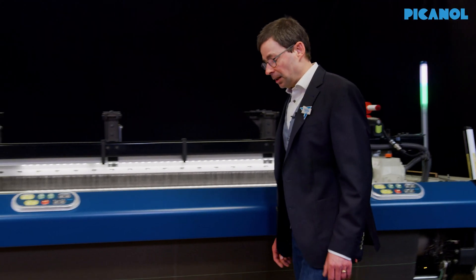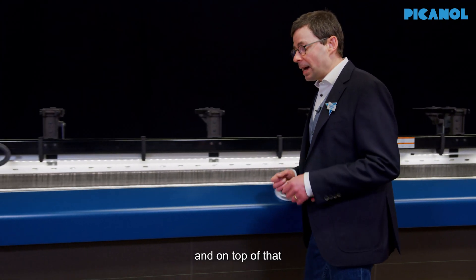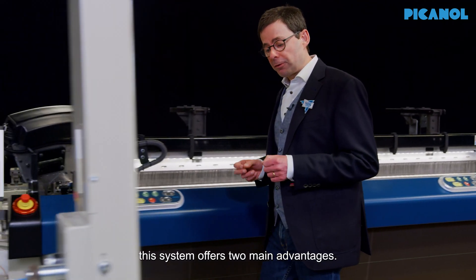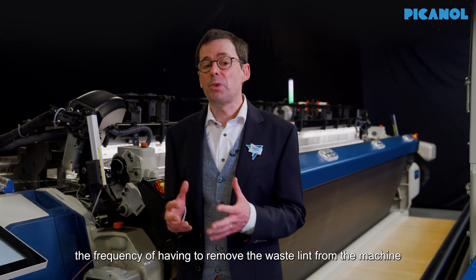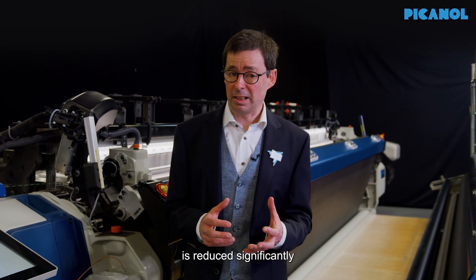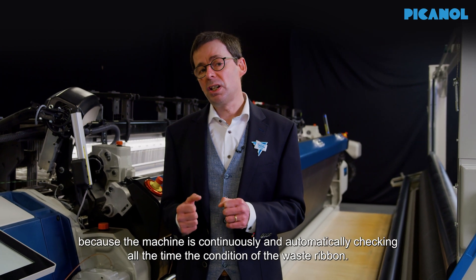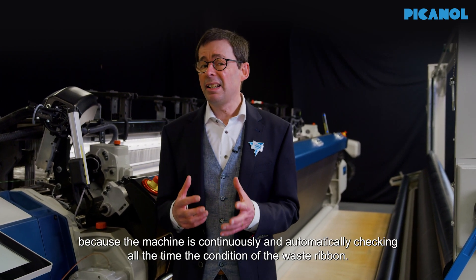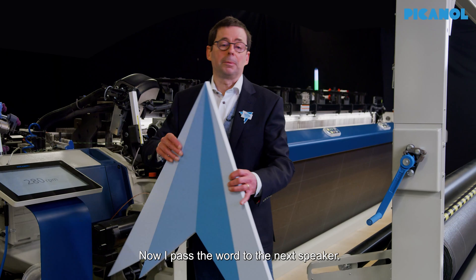So to conclude, we can now handle the most challenging situations. And on top of that, this system offers two main advantages. First of all, the frequency of having to remove the waste lint from the machine is reduced significantly. And also, the weaver load is reduced because the machine is continuously and automatically checking the condition of the waste ribbon. That's all for me now. I pass the word to the next speaker. Thank you.